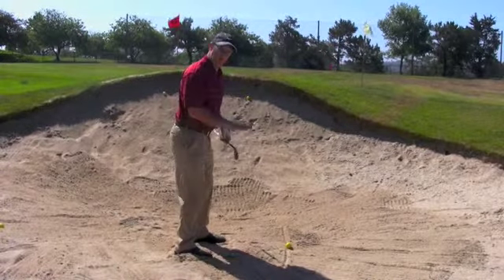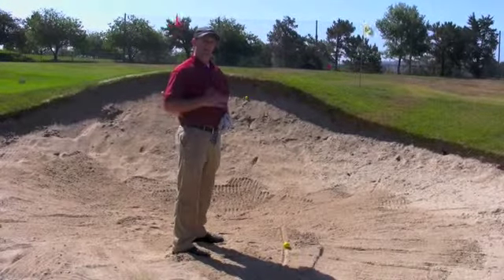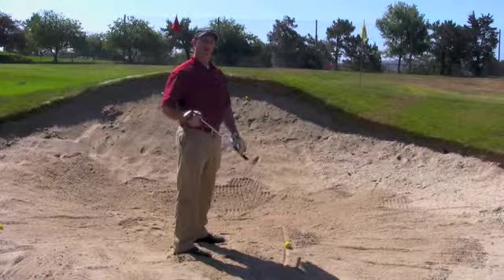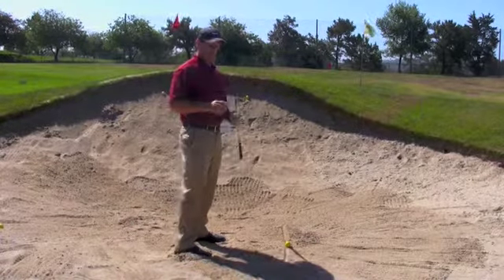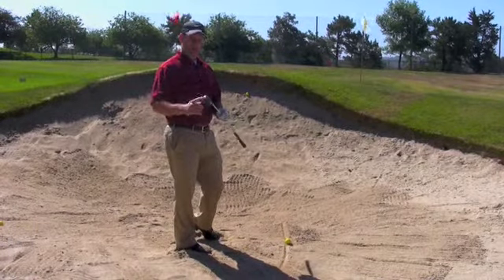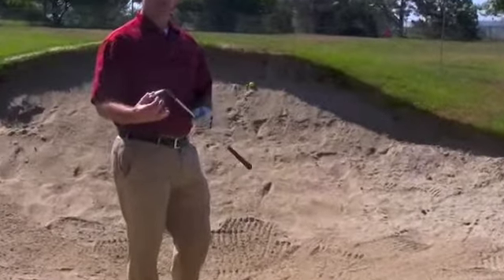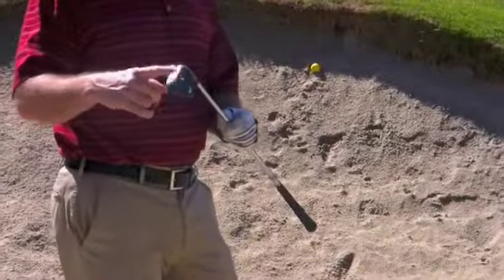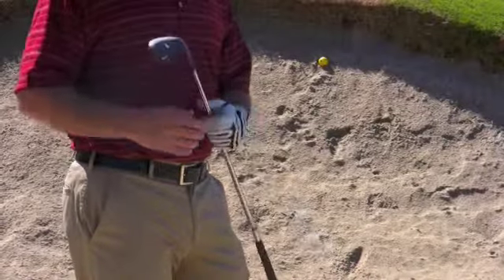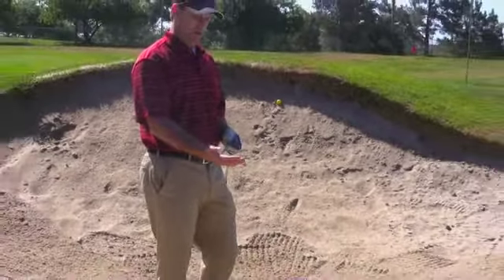Secondly, sinking your feet down lowers you, getting your body center a little lower than the golf ball. That ensures the club will work underneath the golf ball when we hit our bunker shot. The other thing we need to understand is how the equipment works in a sand shot. We have our sand wedge, which has a lot of bounce built into it. The bounce is important in the sand because it makes the club bounce through the sand rather than dig through it, which is really important when we're trying to use the sand to help the ball get out of the bunker.